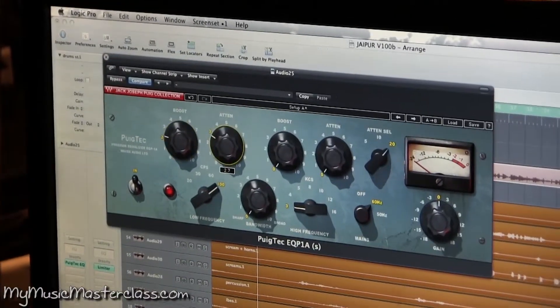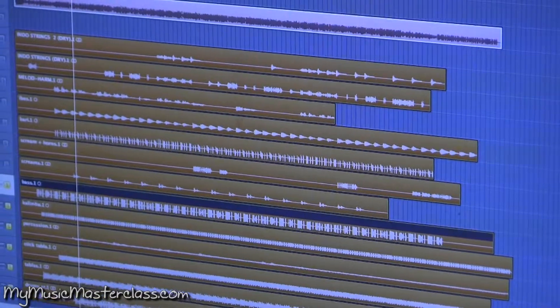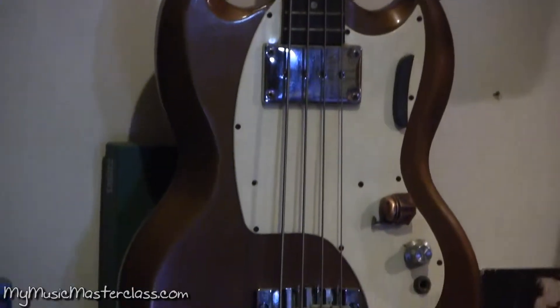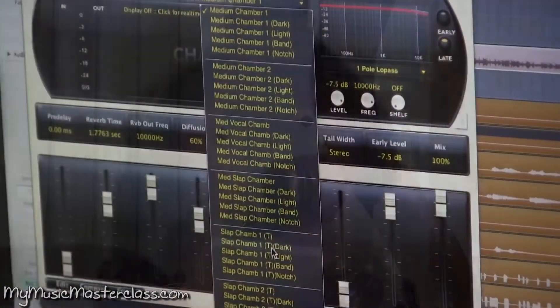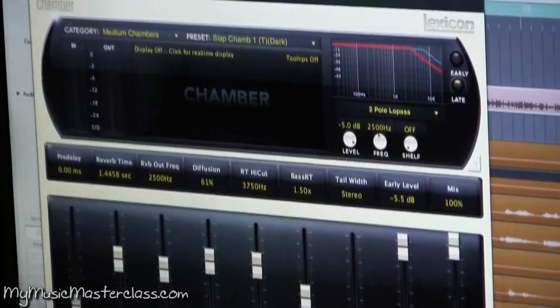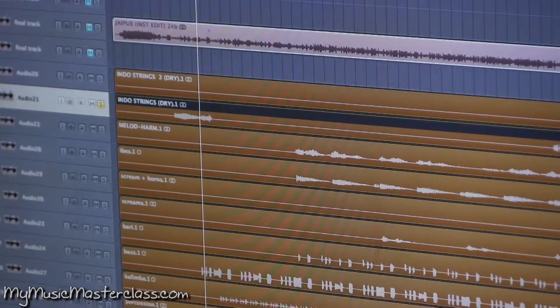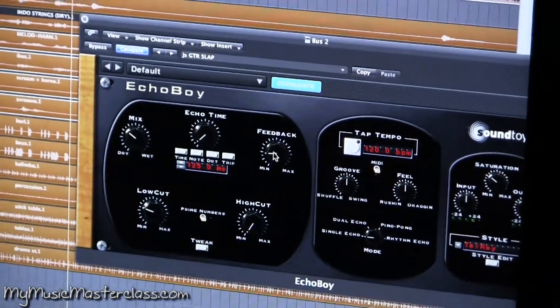What we could mess around with is this attenuation and the boost. There's one pick-up and a Boba Fett volume switch, a slap chamber 1 dark, with a delay at about 125 milliseconds.